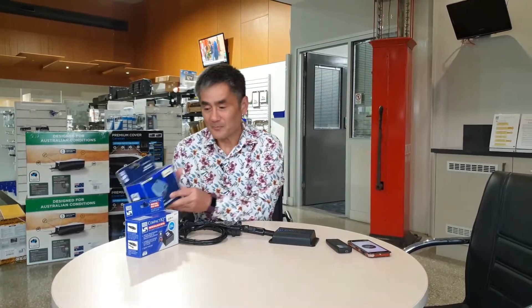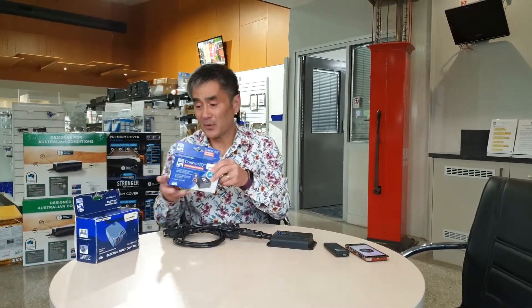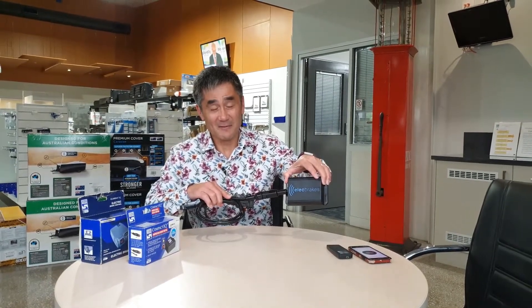Today I'm going to touch briefly on the electric brakes that are mandatory for anything over 750 kilos. Starting with a brake controller that looks similar to this, which goes under the dashboard of the vehicle, we then migrated into a little dial adjustment here with the guts of it being behind the dashboard. Today we're also going to touch on this particular unit, which is the electbrakes.com variation.